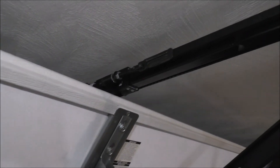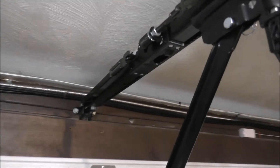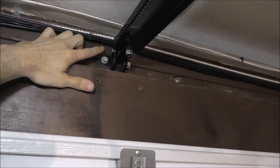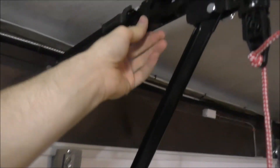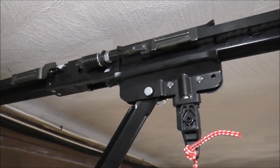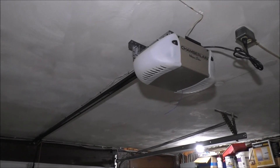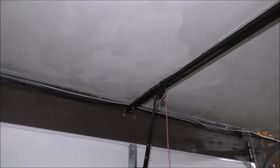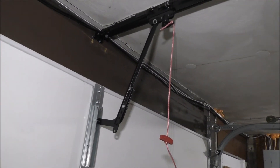It seems odd for a door to do this. You can see how low my ceiling is — I don't know if there's a way I can adjust it any higher or lower, but it keeps hitting this door with this bracket. The same exact problem happens on the other door: when there's no power, we need to open these manually, but the door gets stuck on the track up there.